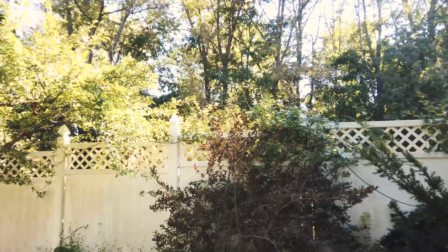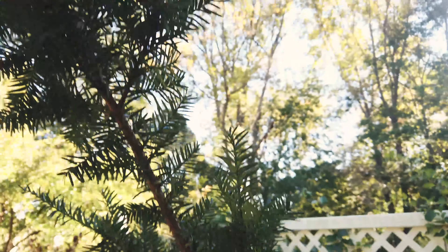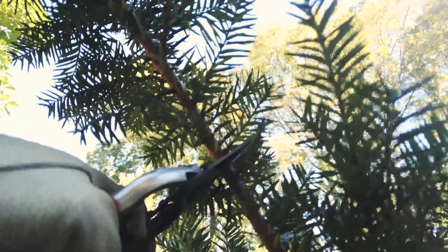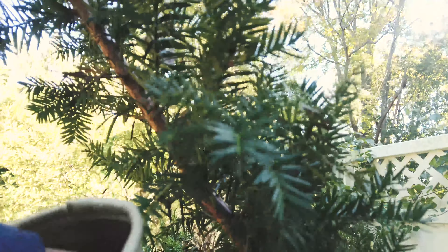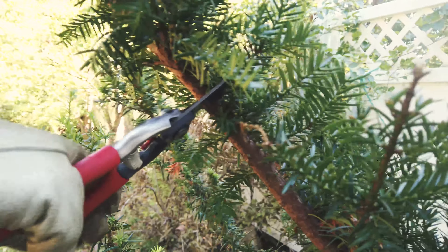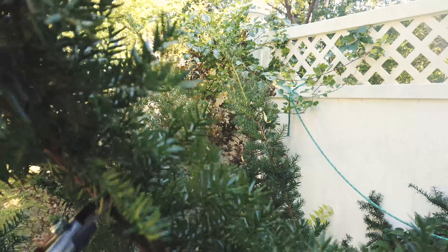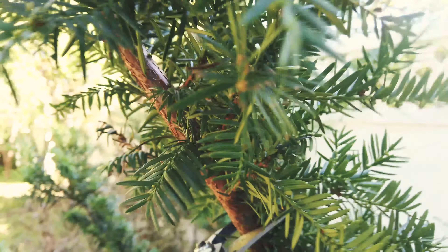I'm going to trim this area with the pruner. This branch is actually pretty thick, so I'm going to cut from the top area a little bit. Not too much trouble. This one is a little thicker and I actually can't cut it through — I probably need to use a saw for this kind of thick branch. Definitely no.